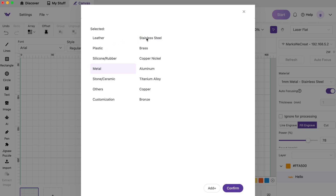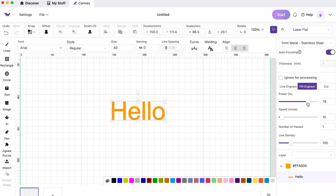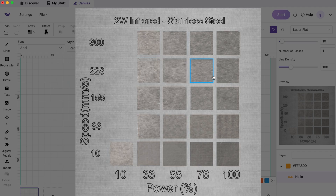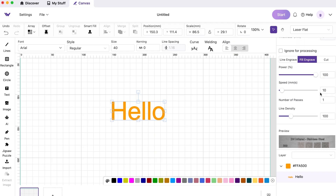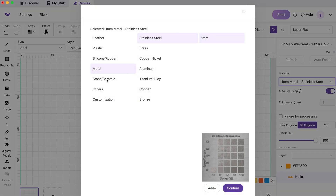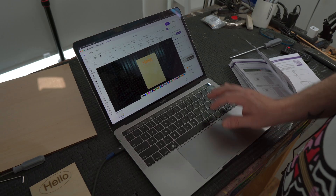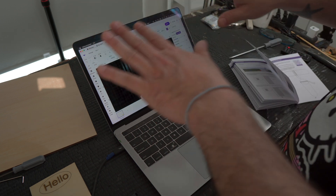For example, if I were to choose metal and go to stainless steel at one millimeter, I can come down to the material settings, select my actual text, and I don't have to type in anything or do any research. I simply click what I'm looking for — choose the color for engraving on stainless steel — and it already adds the power and the speed for me automatically. This works for every type of material. WeCreate has already done the legwork for you. It just works right out of the box.